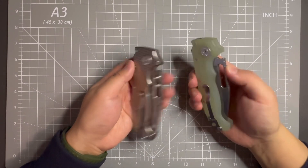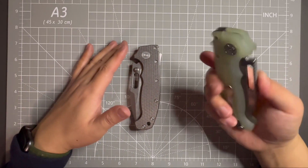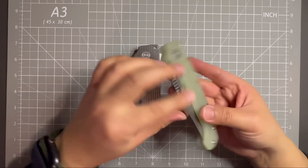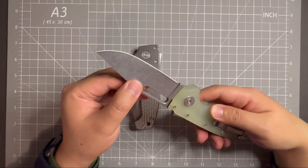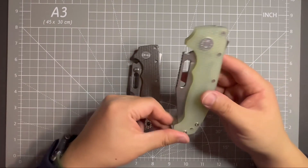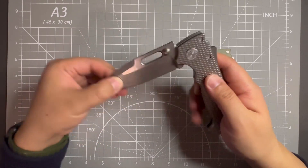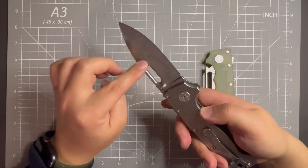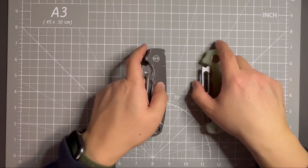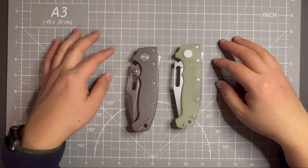Successfully made the blade swap. Now I have the natural G10 handle with the full flat, three-way steel clip point 20CV, and the textured titanium handle with the spear point Magnacut blade steel 20CV. Cool, that's all for this video. Hope you enjoyed this kind of blade swap video. Thank you.